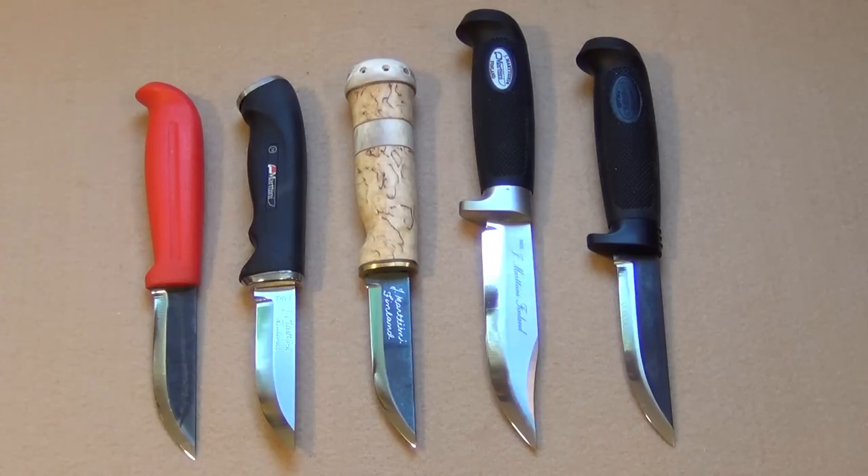From left to right we have the M571, the Carbonox, the Witch's Tooth, the Model 17 Buoy, and the Timberjack Hunter. The 571 is the knife you saw in the beginning — an incredible value for $15. It has a high carbon steel blade and the high visibility orange handle in case you drop it. Easy to find.